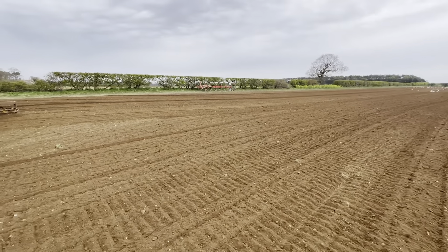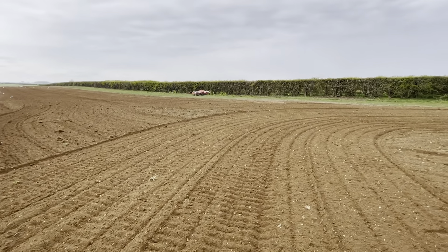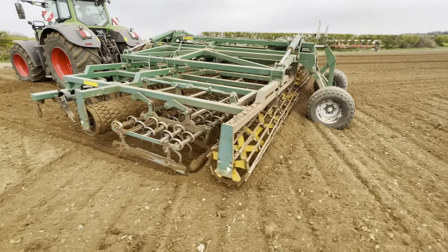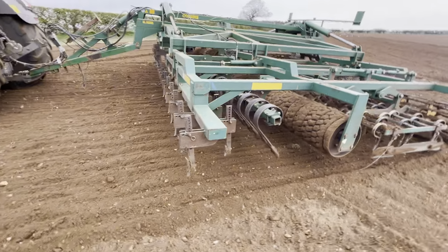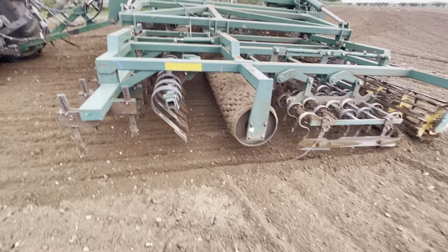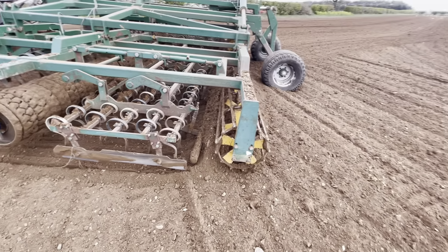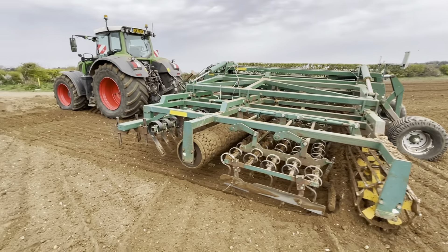There's the plough there — I abandoned that late last night, and the press over there. It isn't just dumped in the hedge; I dragged it over there with a chain and left it there. Here's the Cousins — big bit of kit. Leading tines, followed by a levelling board, followed by a packer roller, followed by lots of little tines, another leveller behind them, and then a cage roller. It does a fair job, but it is a pig getting it down the road.